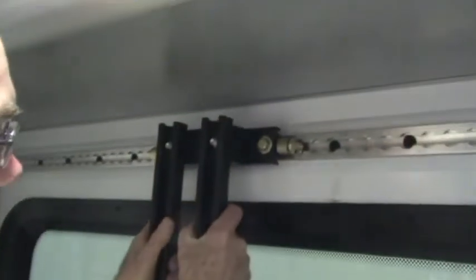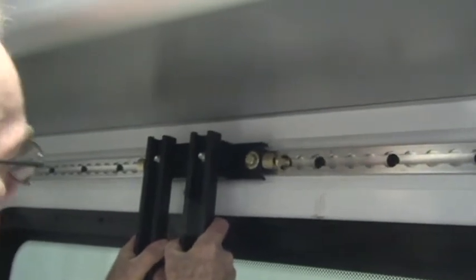We'll move up to the top and eyeballing it, we look to be fairly vertical there. It's a matter of pushing in and sliding one way or the other.